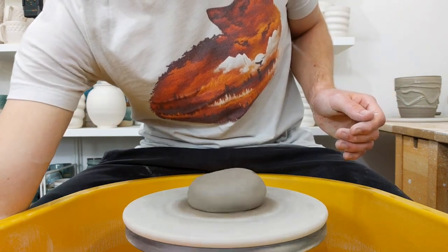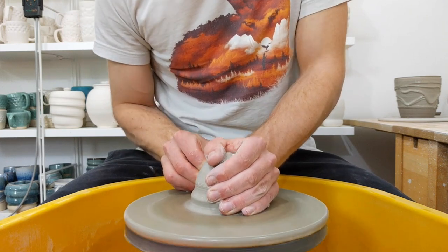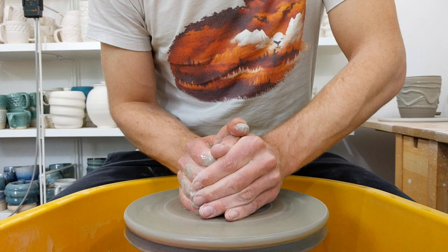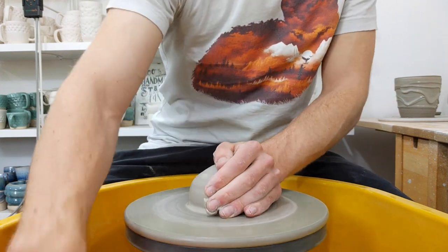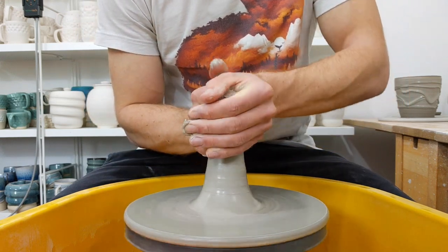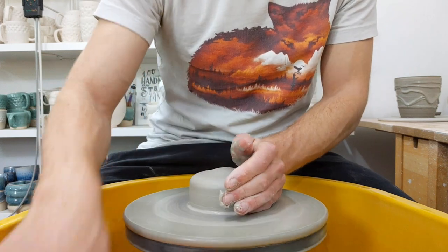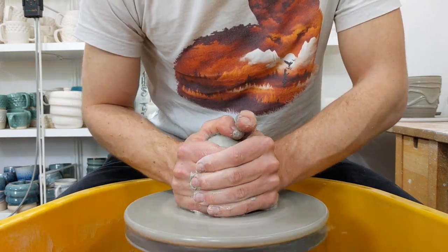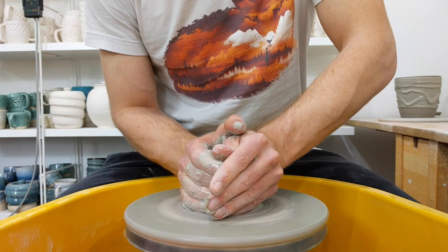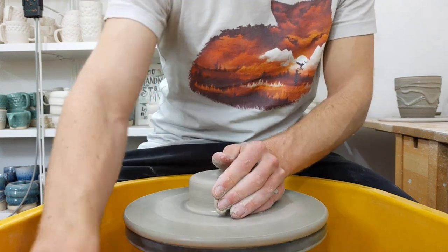I'm throwing a swirly pour-over with 550g of clay. These are an interesting challenge — you've got to throw essentially two parts in one. The funnel part has quite a wide, tall shape with a narrow base. Obviously you can trim it back to get the thinness if you want, but I try and throw it as close to how I want it as possible. Especially with the swirly pattern, it's hard to trim that.